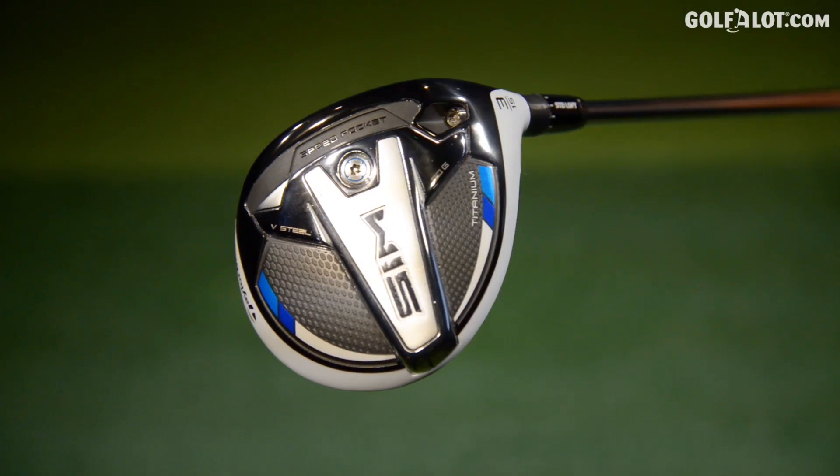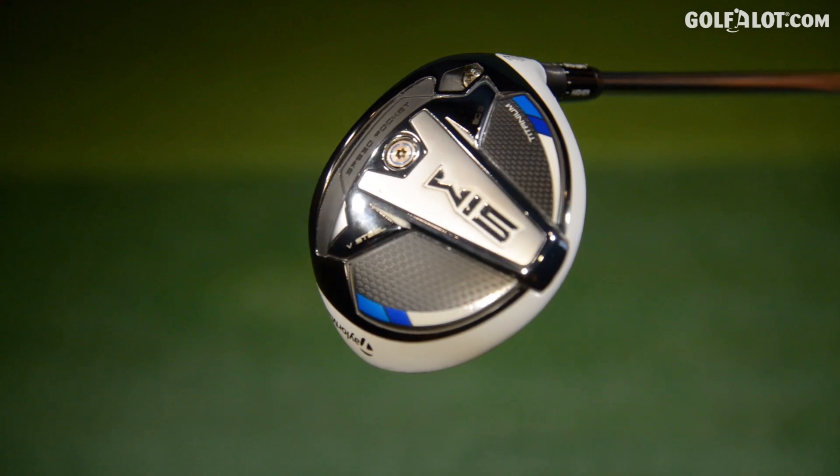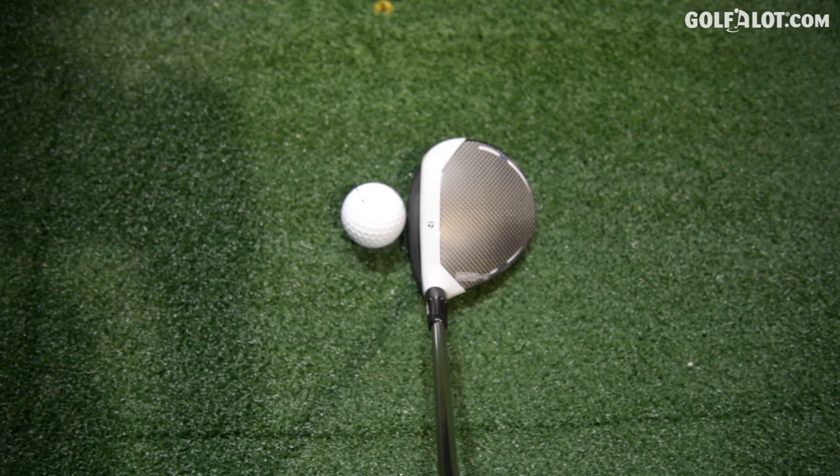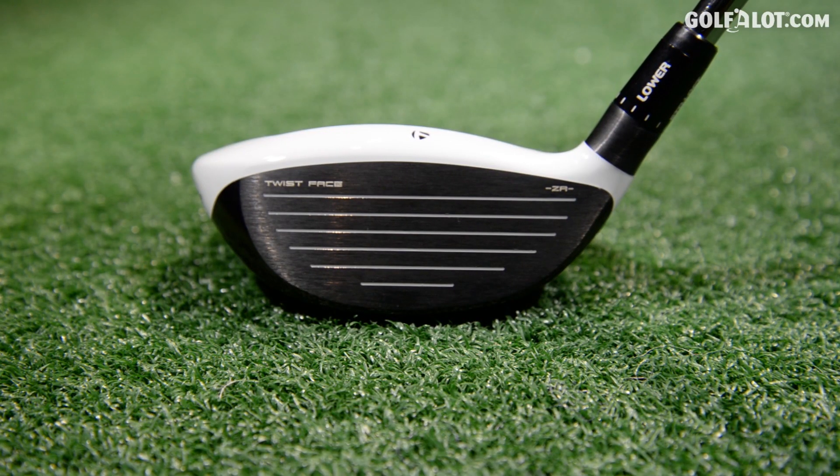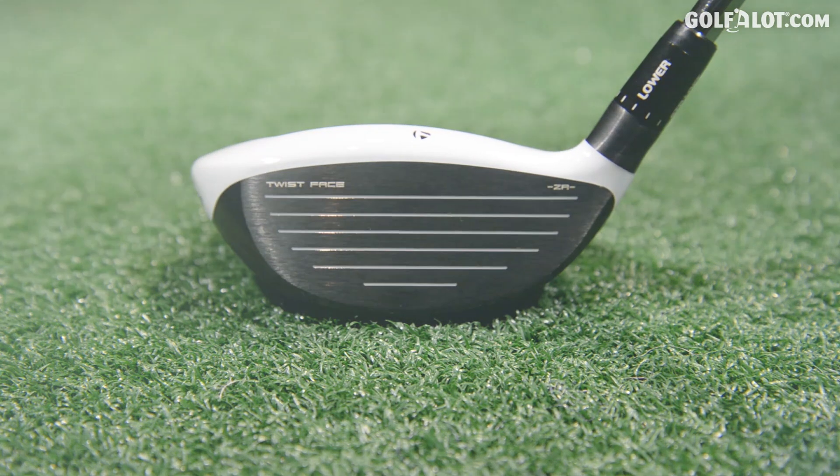We're just going to have a look at the colours and the shape of this head. It's so similar to the driver, so if you've got the driver and then you buy the three wood, there's a nice continuity. The face does look shallow as well, which is going to help with hitting this off the ground.